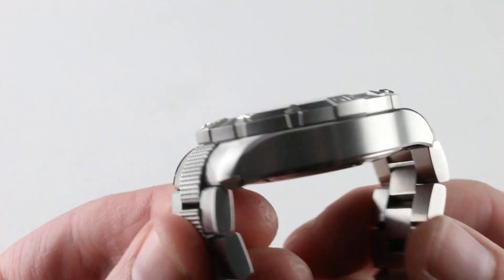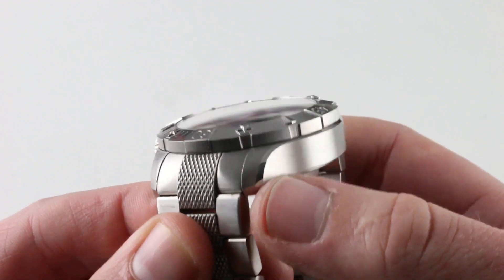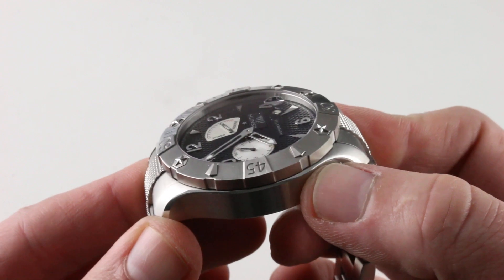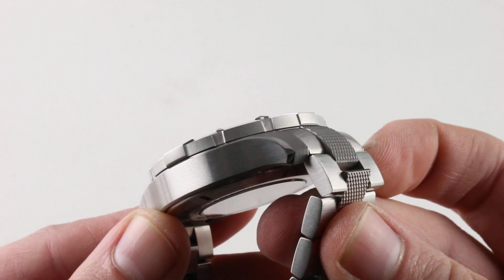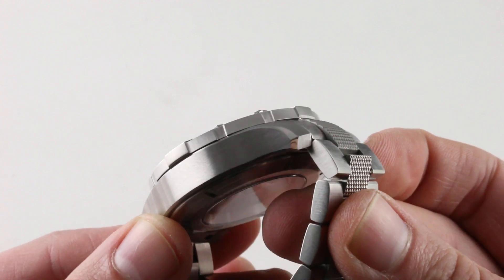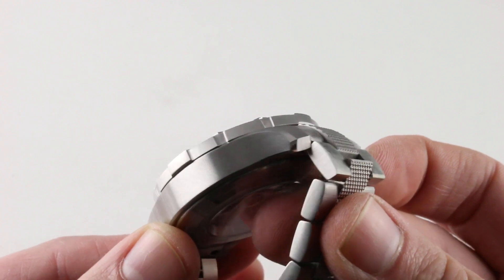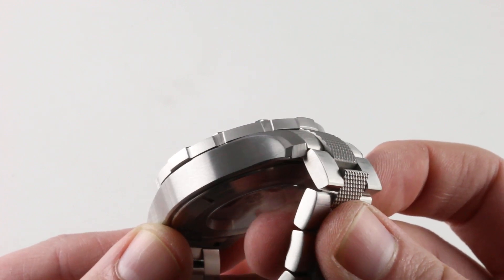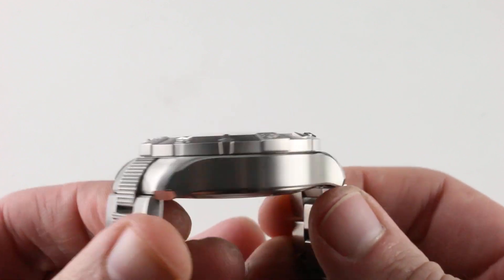The case is simple but imposing. Satin finished on its flanks, there's a transitional bevel that's hairline polished and actually tapers and thins out around the mid case, and the hairline expands to a flare on the opposite side. The lugs are surprisingly complex where they terminate, featuring a multifaceted point with both satin and polished finish that breaks up the rather simple lines of the case right where they terminate. This is unexpected and speaks to an impressive attention to detail.